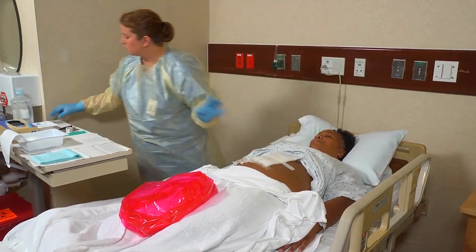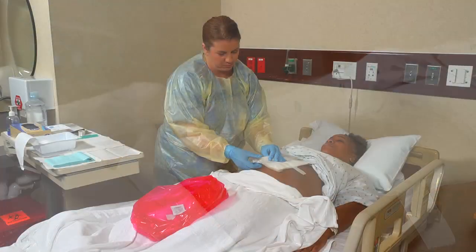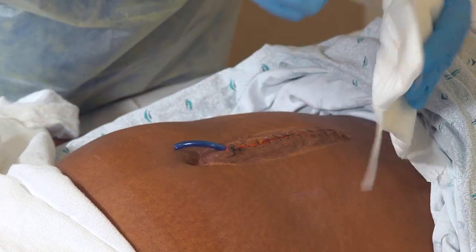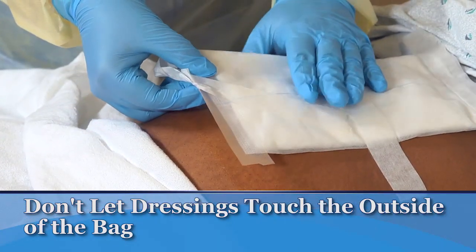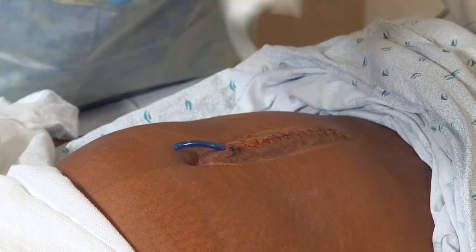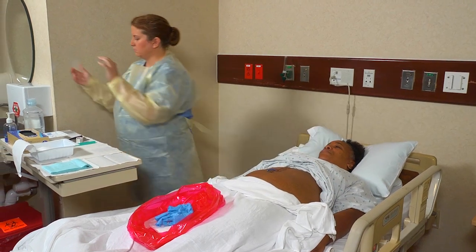If adhesive remains on the skin, wet a 4x4 gauze dressing with adhesive remover and clean the adhesive away from the wound. Next, remove the gauze dressings, starting with the top one and removing each layer. Be sure to keep the soiled side away from the person's sight and put the dressings in the plastic bag. Don't let them touch the outside of the bag. When you reach the dressing over the wound, remove it very gently. If it sticks to the wound or drain site, moisten the dressing with saline solution. Once the last dressing has been removed, observe the wound, drain site, and wound drainage. Then remove your gloves, put them in the bag, and practice hand hygiene.